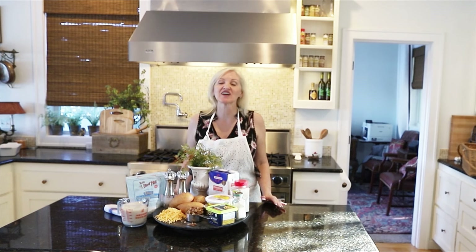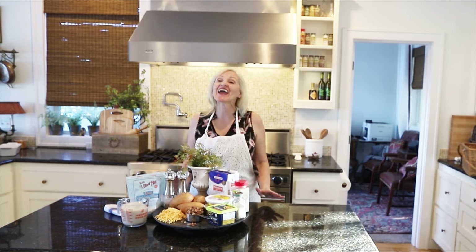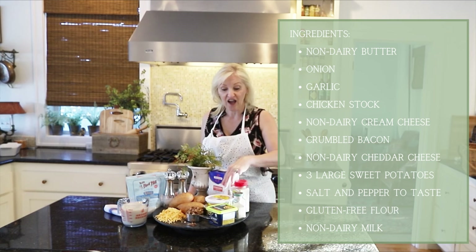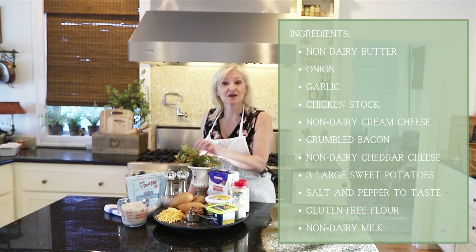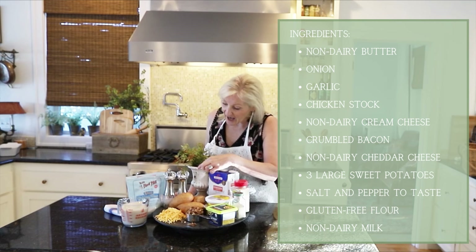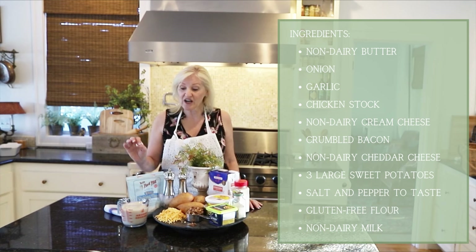As the temperatures cool, I love nothing more than a big pot of homemade soup, and today I am sharing with you one of my favorite recipes ever. It is a baked potato soup — however, I am making it gluten-free and dairy-free with some amazing twists. What you're going to need is some non-dairy butter, some onion and garlic, chicken stock, non-dairy cream cheese, some cooked and crumbled bacon, some non-dairy cheddar cheese, some sweet potato — I like to use a golden sweet potato because it looks just like a Yukon Gold — and also salt and pepper, some gluten-free flour, and some non-dairy milk.